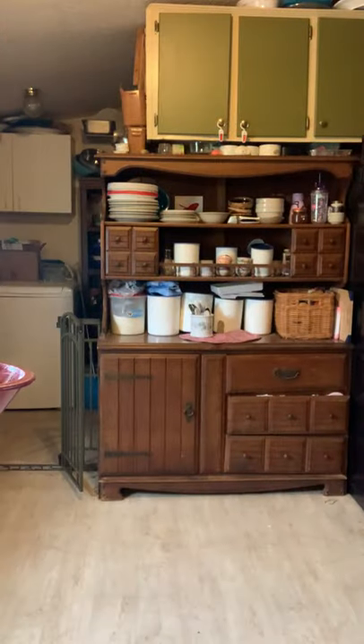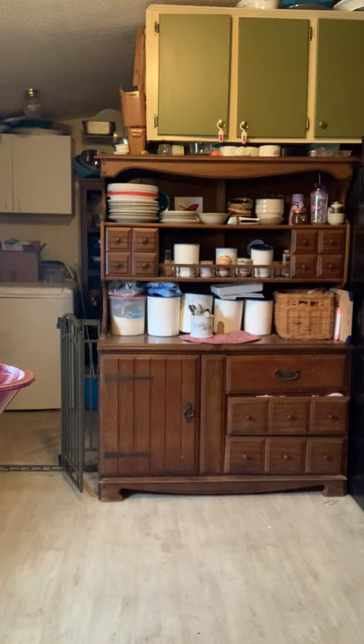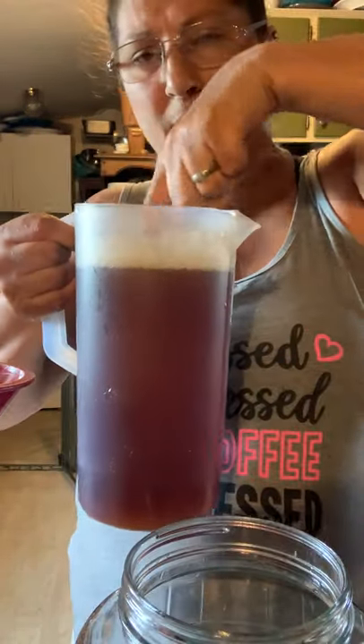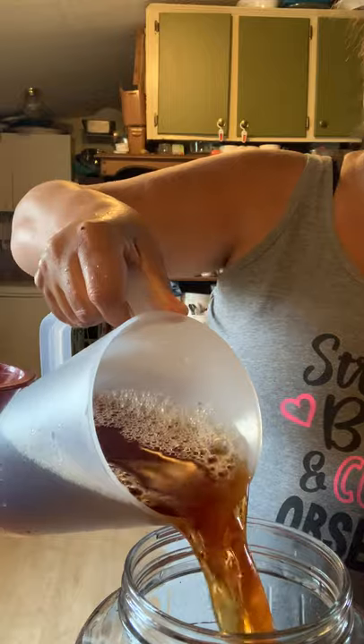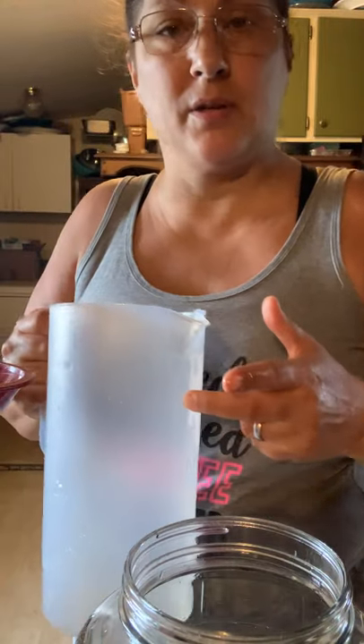I'm going to move this out of the way, then take my two-quart pitcher with cold water and make sure to rinse it out so that I get all the syrup and sugar residue into it. I'm going to check the temperature — it's cool, not cold — and pour it in, then get another two quarts of water.